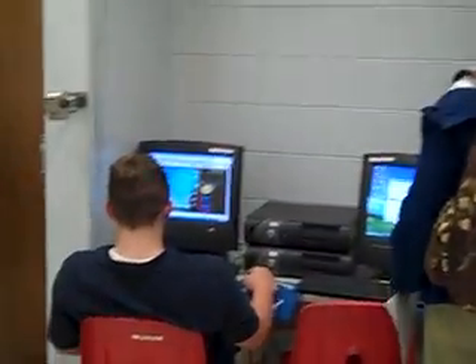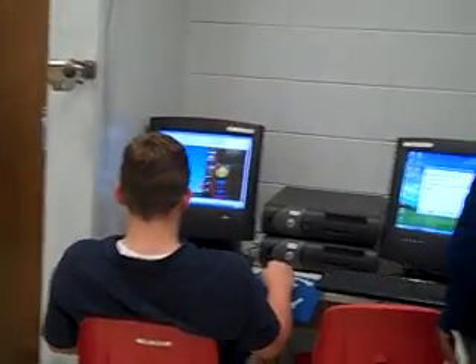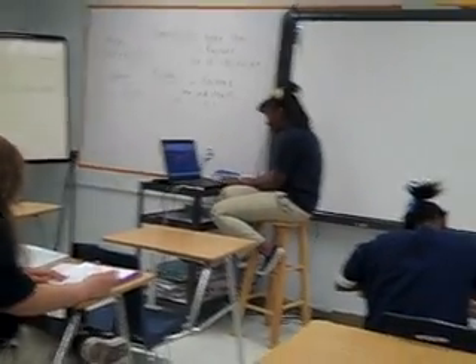On Fridays, if they do really well they get to play math games on the computer once they get a passing grade. So we have two students right now working on math games on the computers while the others just continue to work.